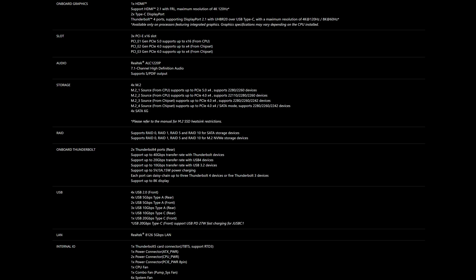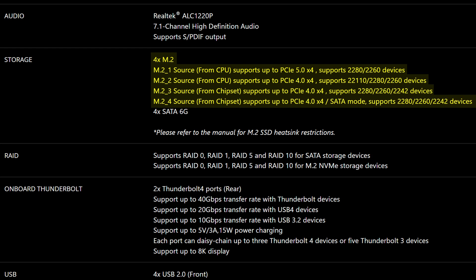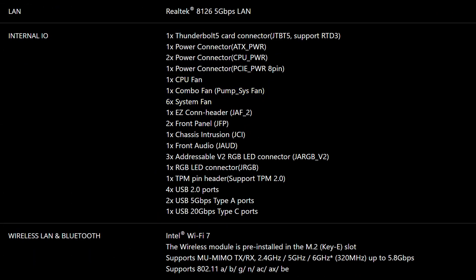When it comes to storage, here we have four M.2 slots in total, which is about what you'd expect at this price, with one of them being Gen 5 and the rest Gen 4, plus four SATA connectors. So that's all pretty much identical. What's also identical is the fact you also get eight various fan connectors, plus three addressable RGB connectors and one non-addressable one.